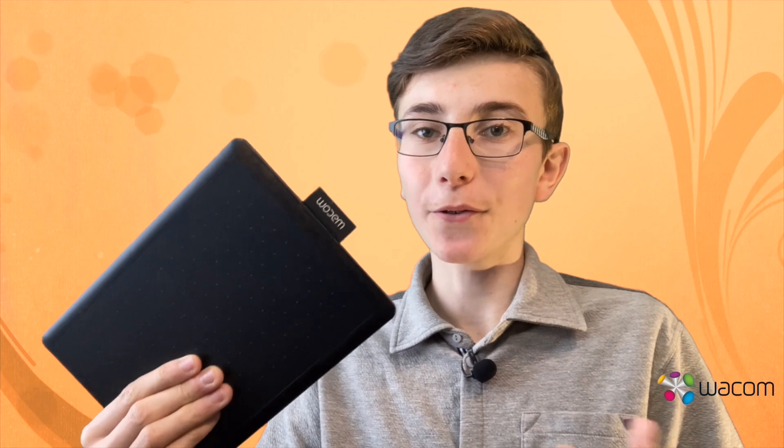The tablet is compatible with Windows, Mac OS and Chrome OS, so you can use it with any laptop or desktop. It also comes with all sorts of software that you can make beautiful creations with. Also, you don't actually need to use paper anymore because you can do everything online, which is better for the environment.